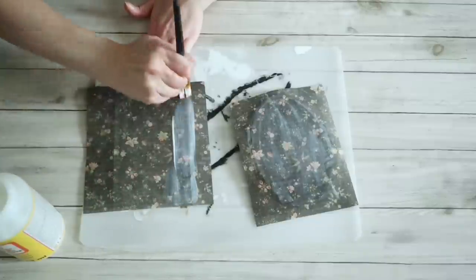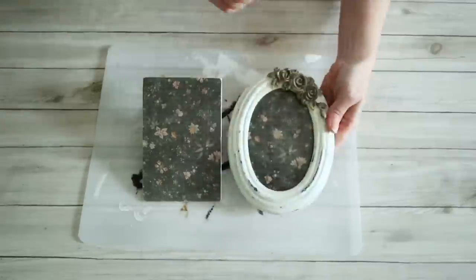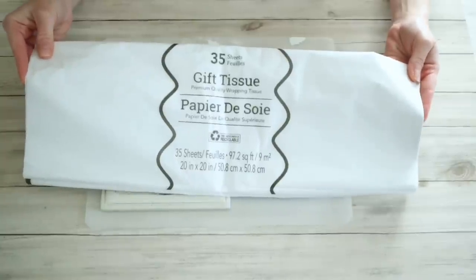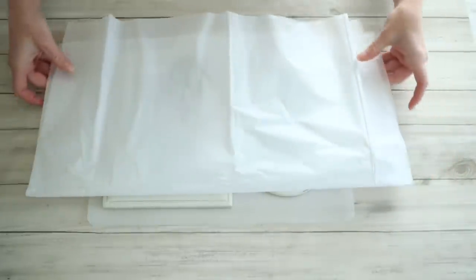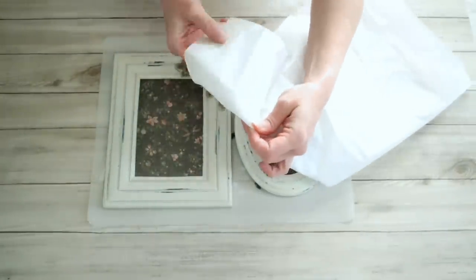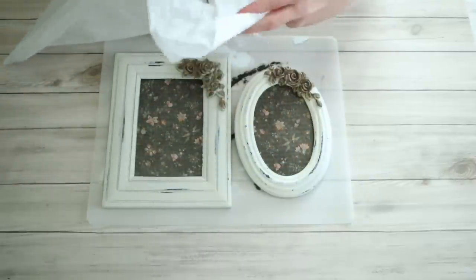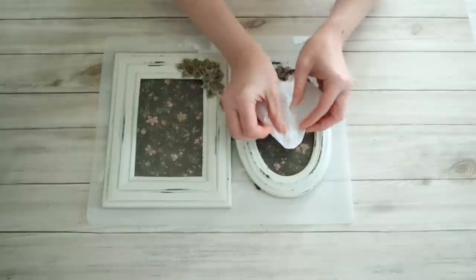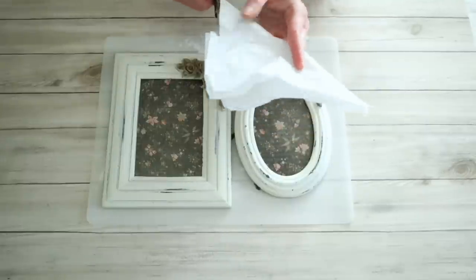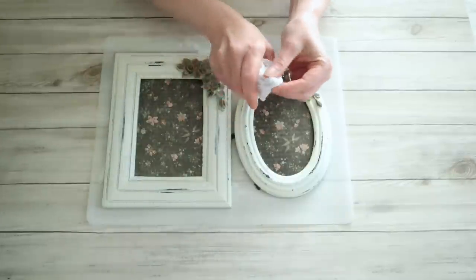You can really use any paper background for this, but I just thought the darker color was a nice contrast to the little ghost that I'm going to be putting in here. Once those were dry, I just popped them back into the frame and then I'm going to grab some of this white tissue paper that I got from the Dollar Tree. I'm just going to take one sheet, fold that in half, and then push my finger up into the center of it to make a little ghost. Then I'll cut that down and just shape it and squish it together to make a little ghosty. This one happened to be just a little too big, so I just went ahead and trimmed it down to fit into the smaller oval frame.